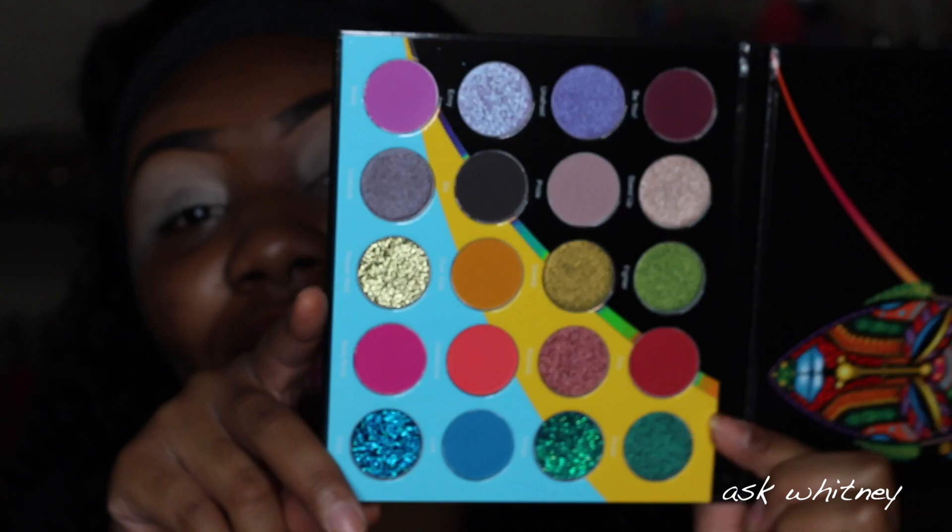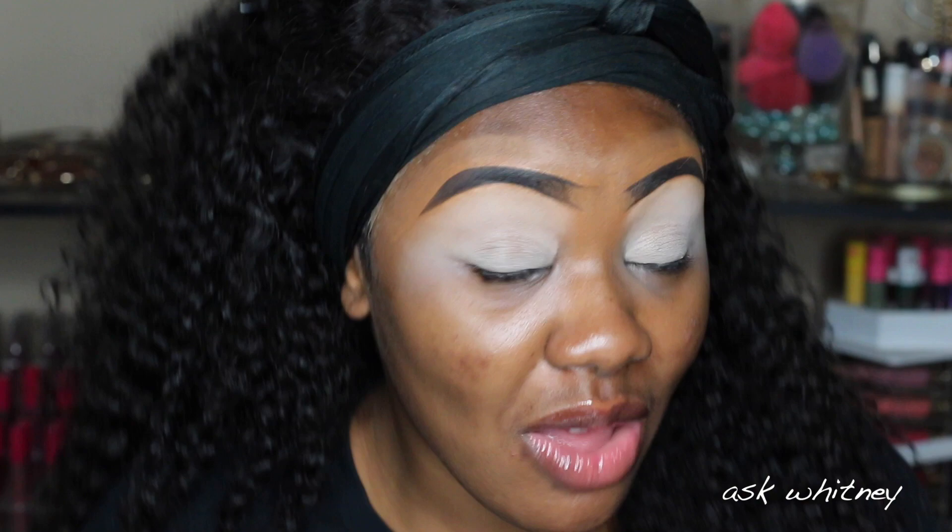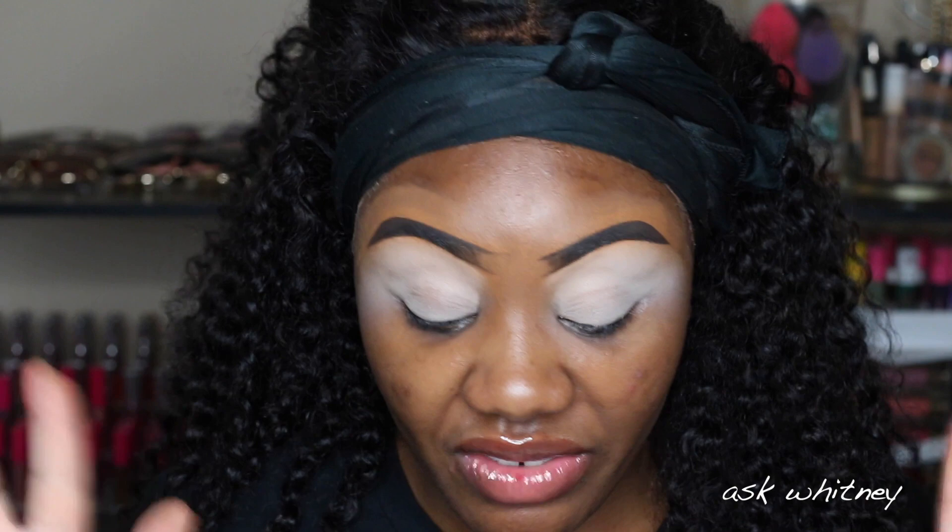Let's actually do what you guys came here for, which is this palette — the Wahala palette. 'Wahala' means drama, so this is what the palette looks like, you guys. It's so freaking pretty. This is the first ever palette that Juvia's Place has put out that has pressed glitters, and it's also limited edition right now, so get your hands on it.